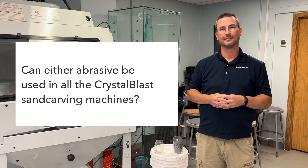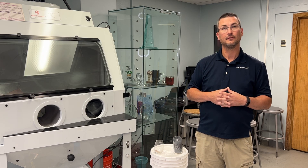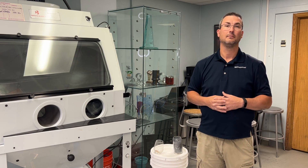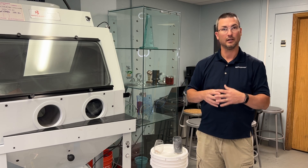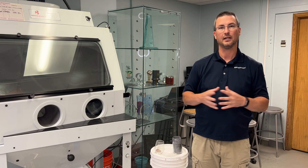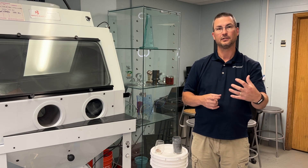Can all of our Crystal Blast sand carvers handle both grits? Our Crystal Blast machines can handle either abrasive. If you prefer the aluminum oxide, that's fine — it will recycle many times just like the carbide would. I do recommend the silicon carbide because it's going to last longer over the lifetime of the machine, so you get your money's worth. As far as lifespan, carbide lasts about two to three times longer than aluminum oxide because it self-sharpens, stays harder for a longer period, and stays sharp at all times.